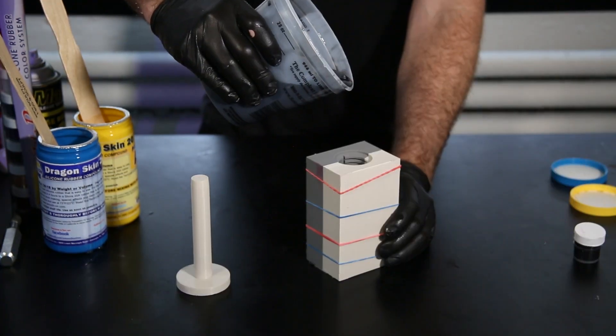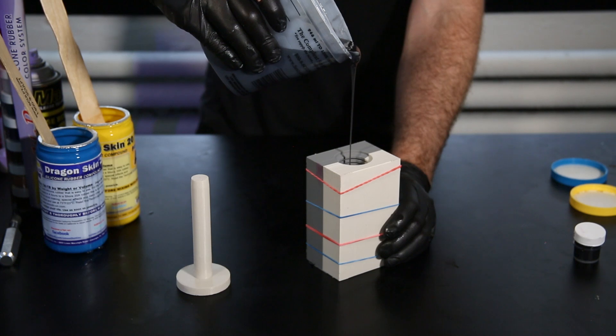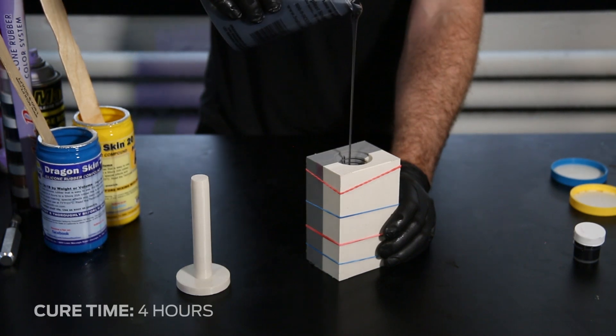Once mixed, you can pour your resin into the mold via a funnel or an opening in the mold. The cure time of our material was 4 hours.